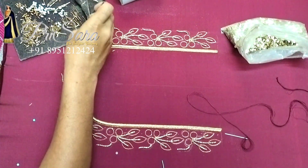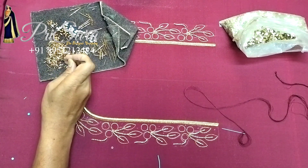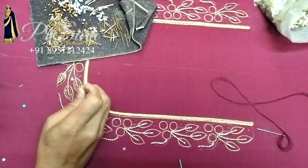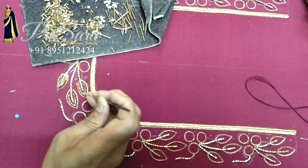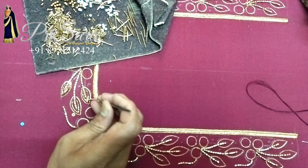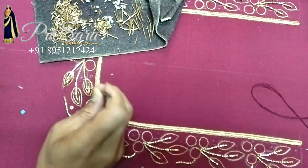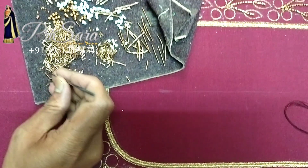Hello all, welcome to Krisara. We will see a super bridal blouse. Tracing is very easy — 3 circles, and the side has a leaf. The tracing paper is in the blog; you can download the link in the description. You can also download the back neck and sleeves tracing from there.